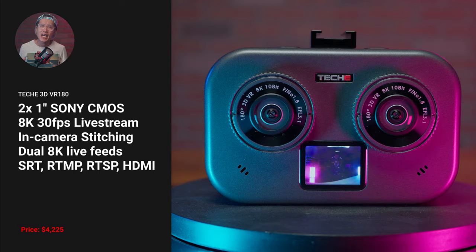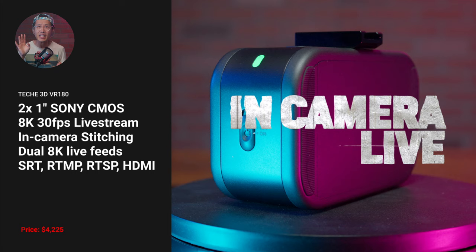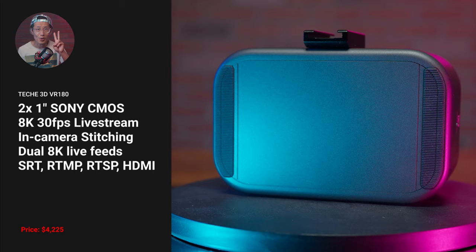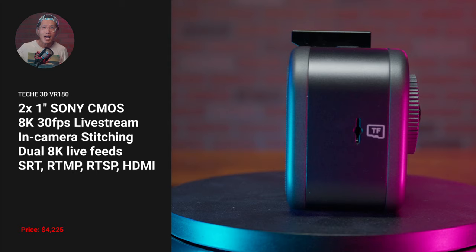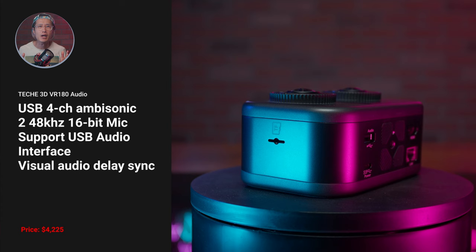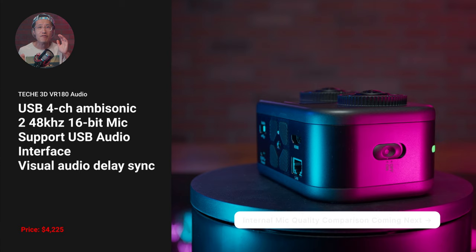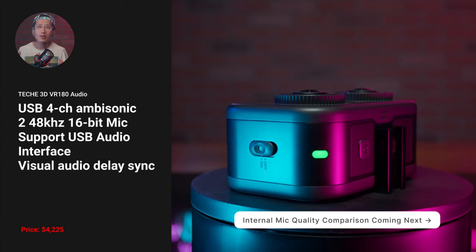It features two 1-inch stacked CMOS image sensors from Sony. It can do 8K at 30fps in-camera live streaming and support two 8K feeds for two broadcasting platforms simultaneously, so you can stream to Pico and MetaQuest at the same time, which will double your VR180 streaming revenue. It supports the Zoom A3VR or any other USB-C 4-channel ambisonic mic and has two great 48KHz 16-bit internal mics with a fanless design.